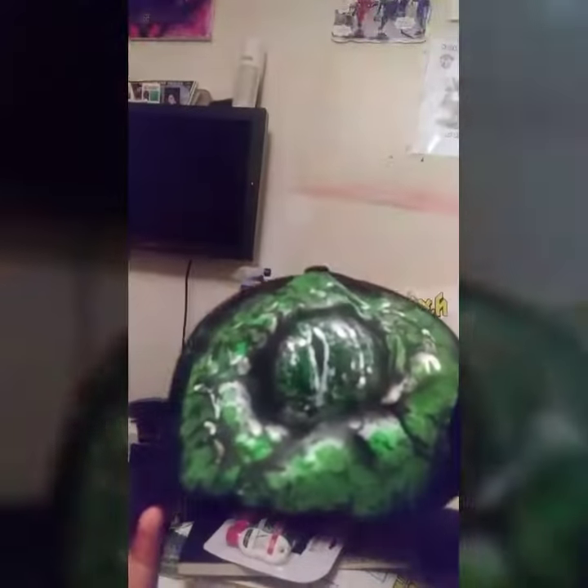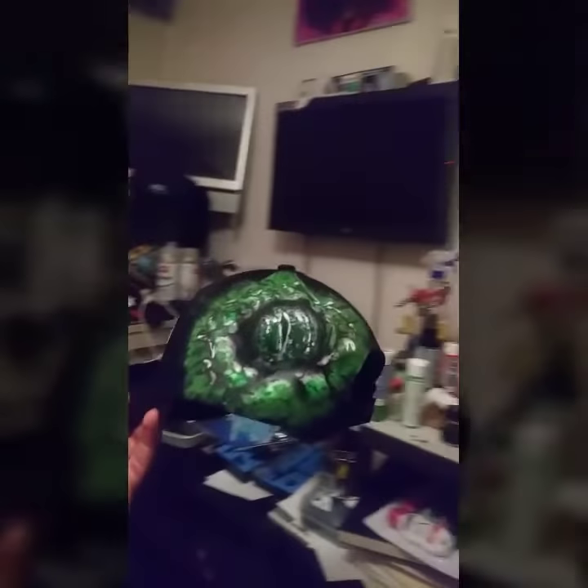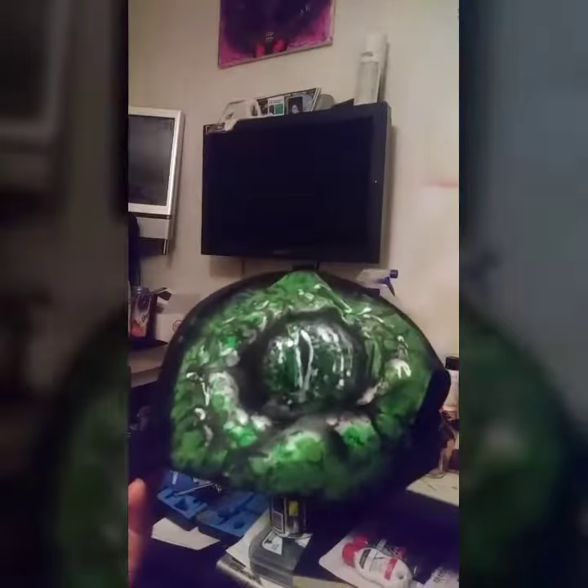Hey, what's up everybody. Just got me an airbrush kit and this is the first hat I have worked on since getting it. I had to put a big gator eye on here — I'm a gator fan of course. Came out pretty good. Used a little bit of paint as a base,